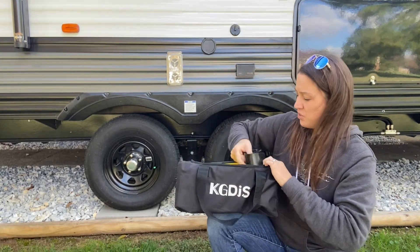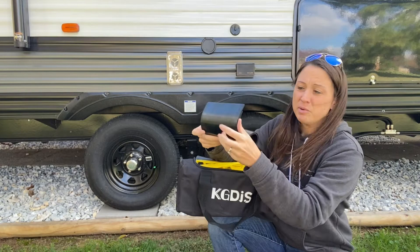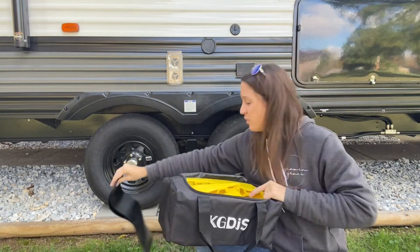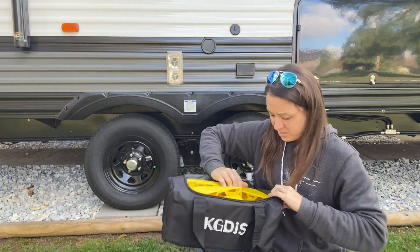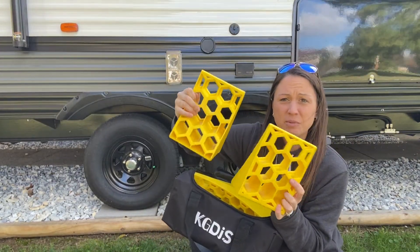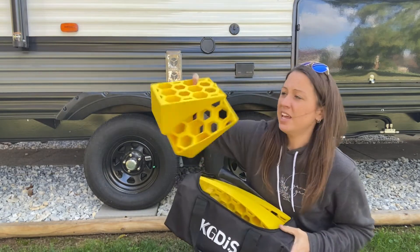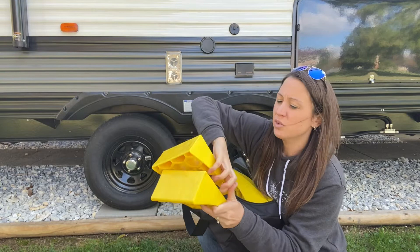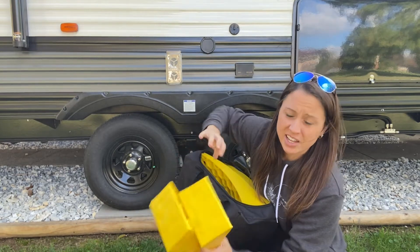Here you get two non-slip rubber pads to help ensure that nothing is slipping and sliding when you are leveling your camper. Two chocks with a honeycomb design to help enhance the non-slip and being able to get all the areas of the tire well.